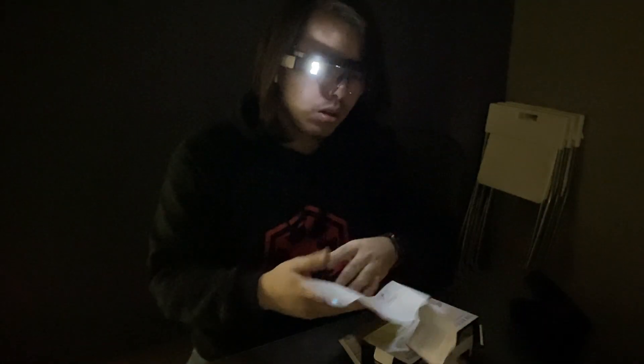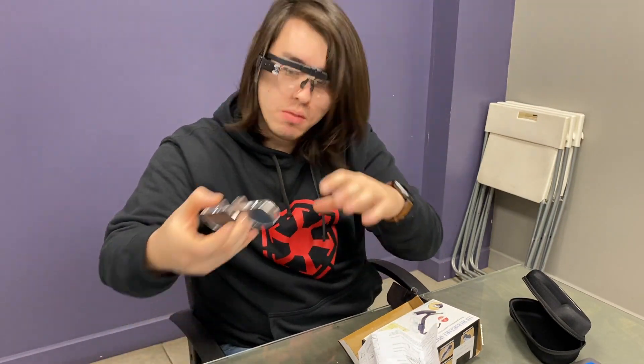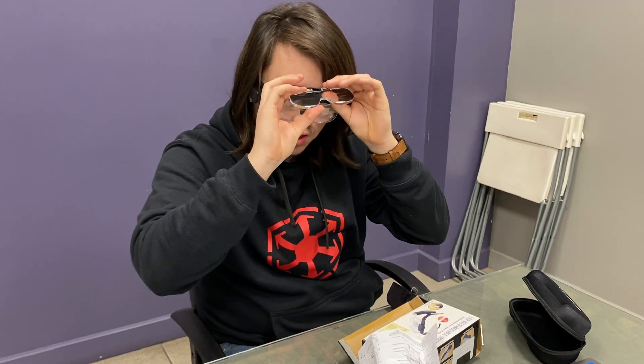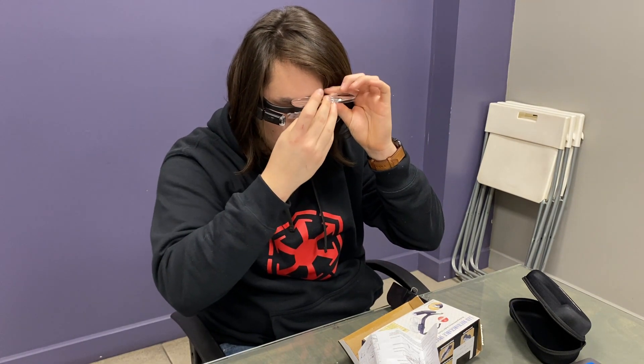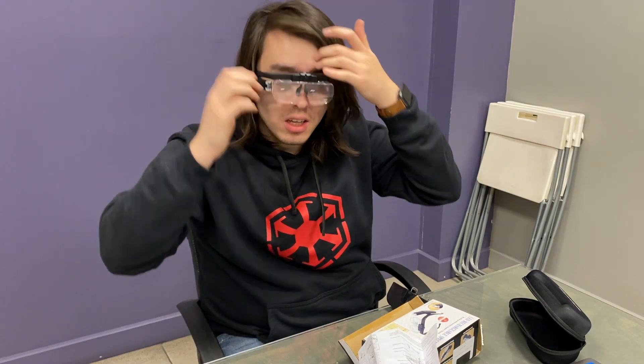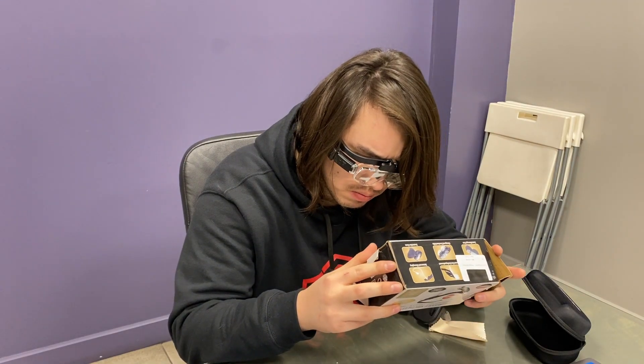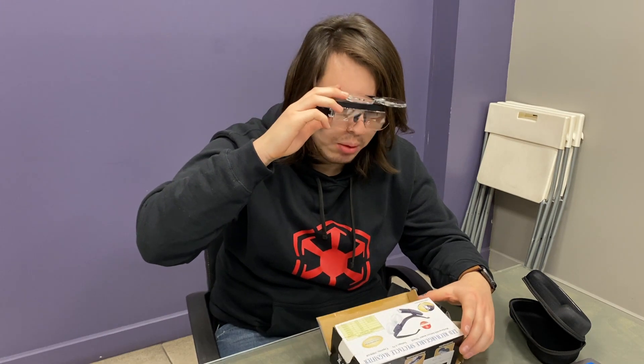Sometimes you're underneath your car making some adjustments, working on something, and you need the light and the magnification. And what is nice about them is that you can combine them — like this 2 and this 1.5 with this part — and you get an even higher magnification. And if you want to change it, just flip it like that, which is really, really nice.